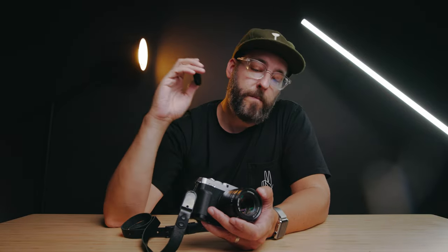Before we get started, I want to be clear that Seven Artisans sent this lens to me for review. They reached out asking if there were any lenses I wanted to try out, and this lens has been on my list ever since I got the XE4. While this video is not sponsored by Seven Artisans, this lens was provided to me for free. I do get to keep it, but no money exchanged hands — that's our disclosure for this video. If you're interested in this lens, I'll put links for it down below.